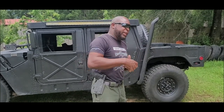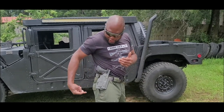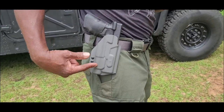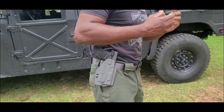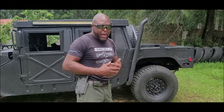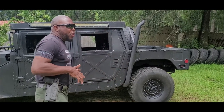This holster came from JX Tactical — we'll leave a link in the description. It's pretty neat because you've got two tensioning screws right here, which is awesome. This is my Glock 17 and it holds my TRR1 light, so you can get a light-specific holster. It's a paddle holster, but it also comes with a belt loop accessory you can add to the back. I'm more into the paddle style so I can get it on and off easily.